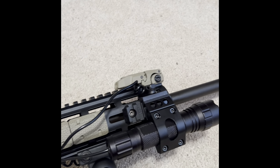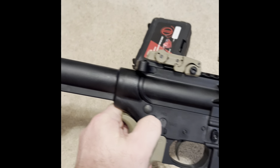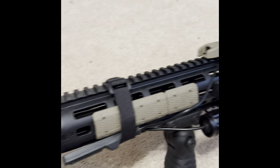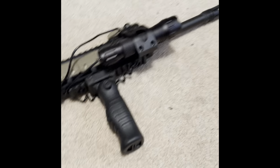All right guys, Colin Holds Outdoors here — update. The Fiacci flashlight is on here, the red dot's on here, and the sling's on there. Turned out pretty sweet. I'm gonna play with it a little bit, get used to it. Thanks for watching guys, Colin Holds Outdoors — peace.